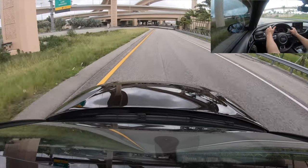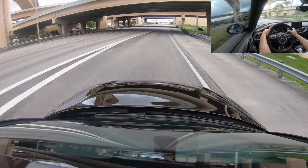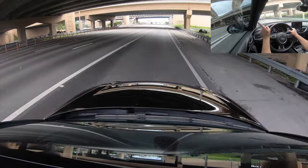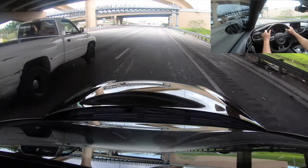Also be aware that you are not allowed to cross the solid white lines. Wait for the dotted white lines to start switching lanes.